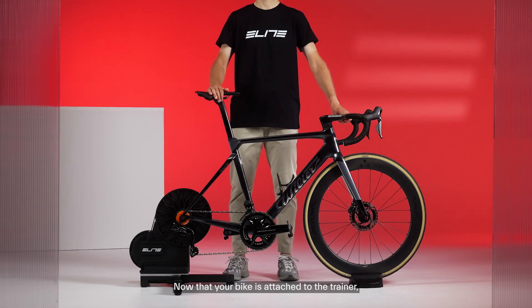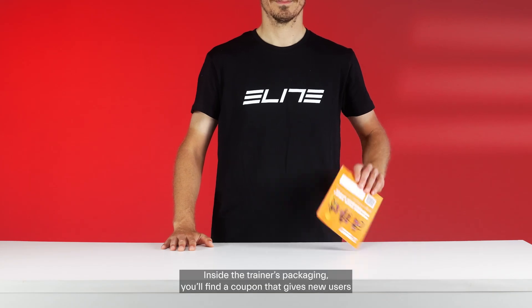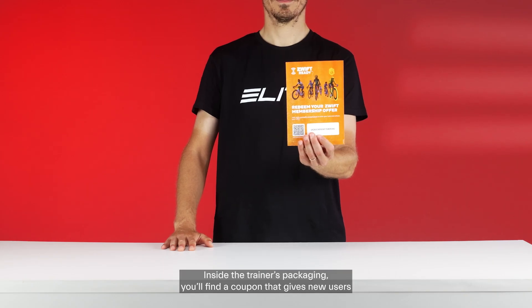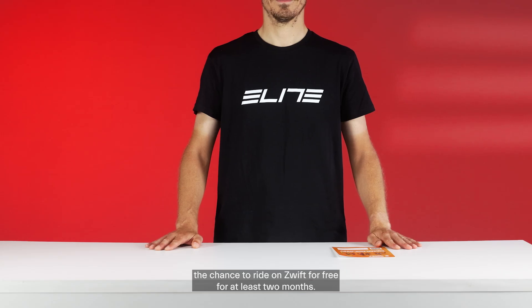Hi! Now that your bike is attached to the trainer, let's see how to set it up for your first workout. Avanti with Zwift Cog & Click is a Zwift ready smart home trainer. Inside the trainer's packaging, you'll find a coupon that gives new users the chance to ride on Zwift for free for at least two months.